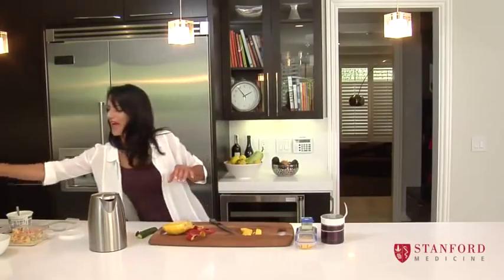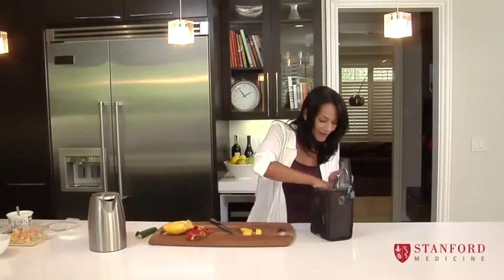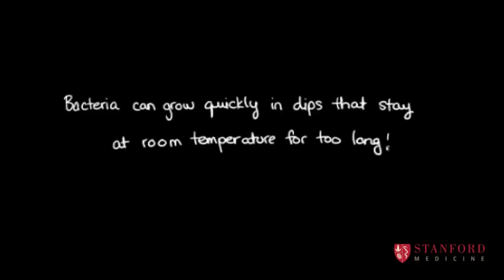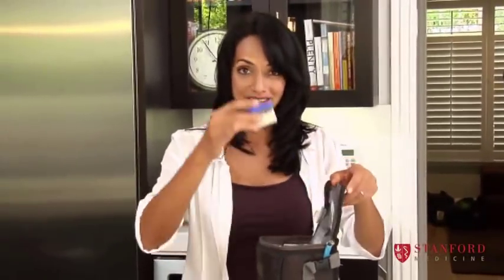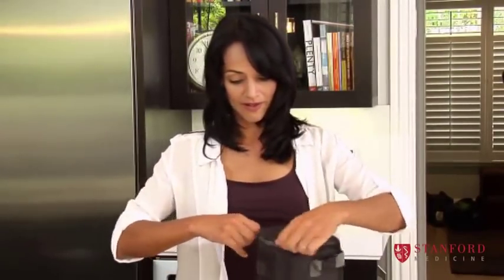And then you put these little packages of love in a nice container. Now, what you can do in order to keep this dip cold — this is not a football, this is a cold frozen pool pack. You can put that on top and put the dressing right beside that and it'll keep it cold. And then you just zip this up. And now you can go check on your oatmeal.